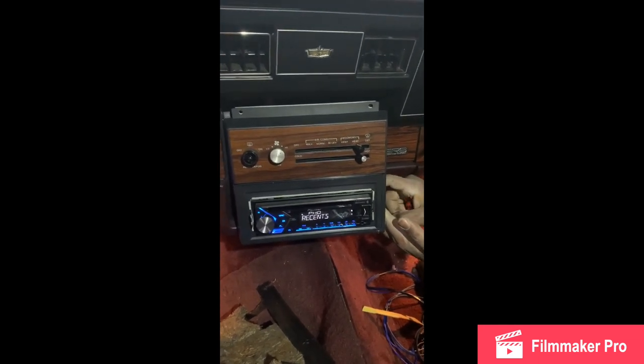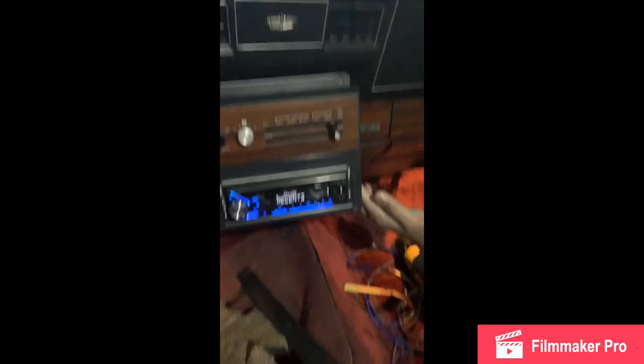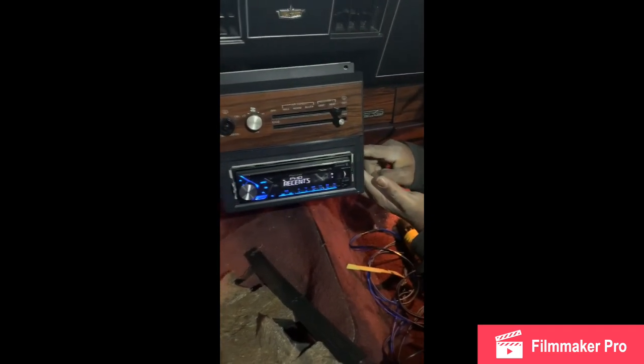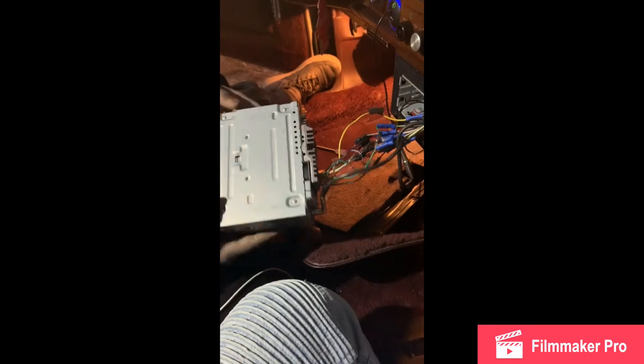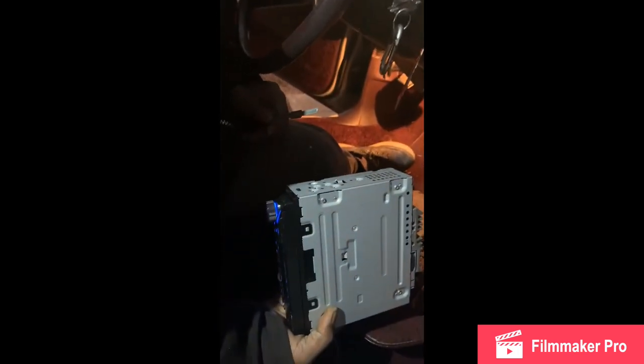There's a key that goes on the side of the radio — if you look at the left side of the radio you can see a key sticking out, and you need two of them but we only had one. So we were trying to improvise and use something else to get it out, but it just wasn't coming out. We finally got it out though, so we'll be able to finish.